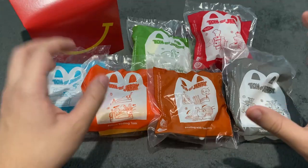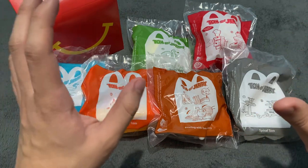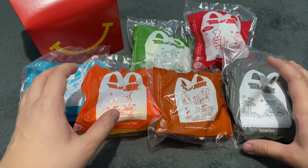Hello everyone! Welcome to another unboxing video here on The Collection Palace. In this video, we are going to unbox the new Tom and Jerry Happy Meal Toys from McDonald's.